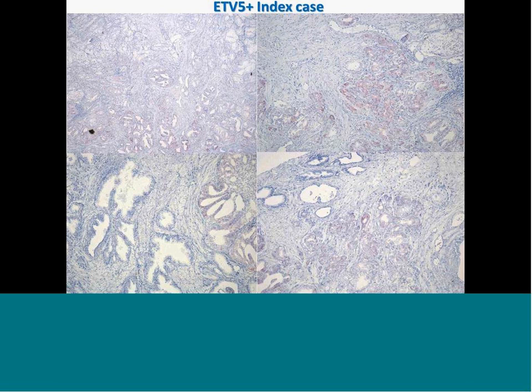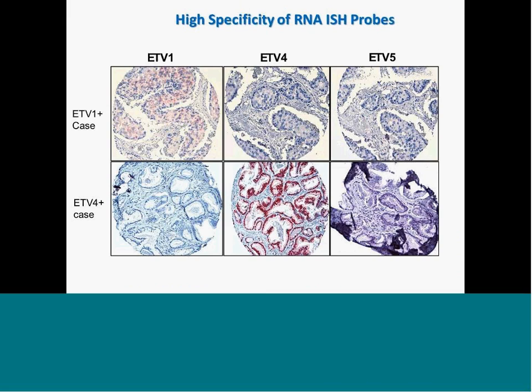For ETV5, we similarly observe strong staining in the tumor area of rearrangement-positive cases, but not in benign or ETV5-rearrangement-negative cases. To confirm there is no cross-reactivity between ETV1, ETV4, and ETV5 probes — since the sequences are similar between ETS family genes — we tested positive cases for each: a case positive for ETV1 is negative for ETV4 and ETV5 probes, and a case positive for ETV4 is completely negative for ETV1 and ETV5. This confirms the probes from ACD Bio are gene-specific and will reliably detect only rearrangement-positive cases.